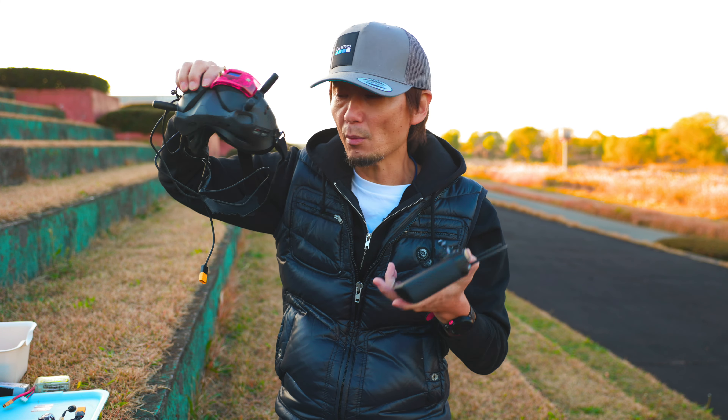来ました、見えます。ゴーグルで映像はきてるんですけど、これを一人で見てても分かんないじゃないですか。どうやって見せればいいか分からないんで、それをモニターに出していきましょう。ケーブルをつなぎます。